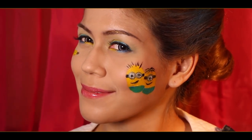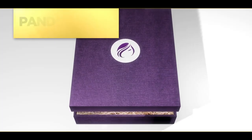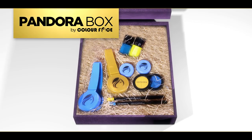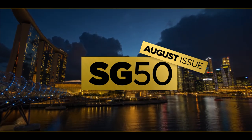And we're done! We hope you like your fun Minion face paint. We've come to the end of our July issue of Pandora Box by Color Face. Look forward to our next August issue where we will get into the mood of celebrating SG50 with the nation.